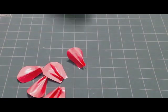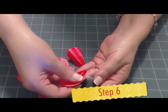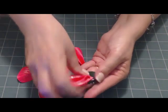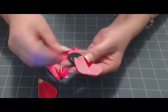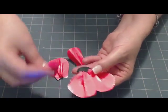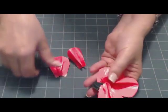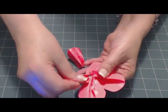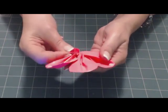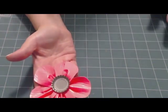Pick out a bottle cap and turn it over. Then stick the petals to the bottle cap, arranging them to look like a flower. You overlap the edges. Turn it over — it looks like this.